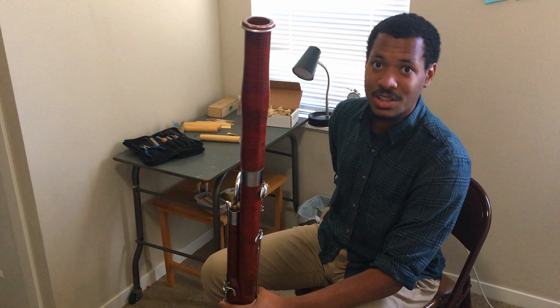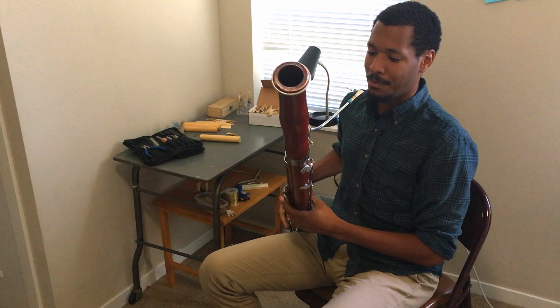I'd like to play another famous excerpt for you from Prokofiev's Peter and the Wolf. This is the grandfather's theme.